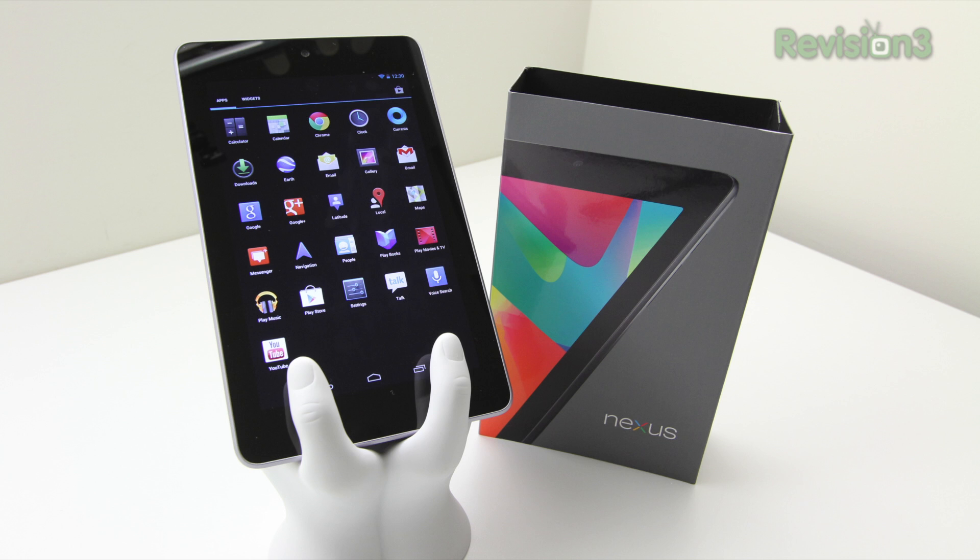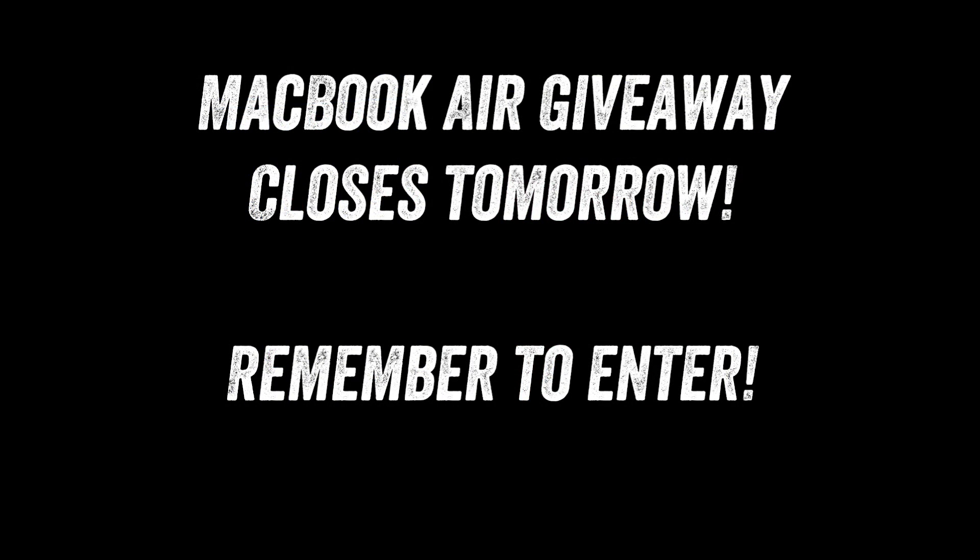Anyway guys, if you enjoyed this unboxing please remember to like and favorite the video as it does help me out a bunch. Thank you as always for your viewership. If you're not in the giveaway yet, go check out the link below — I'll announce the winner tomorrow live at my live show. All the info you need is at the original contest video, linked in the description and annotations. I'll catch you guys real soon — thanks for watching!